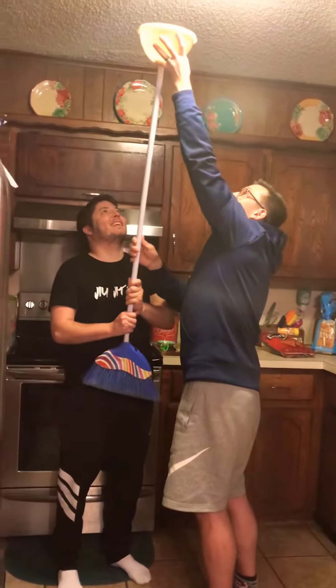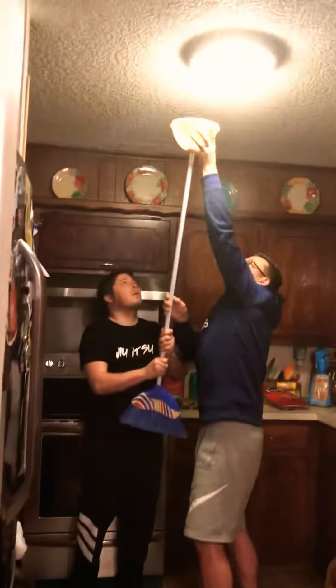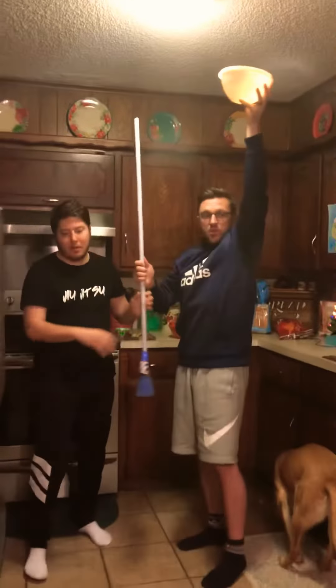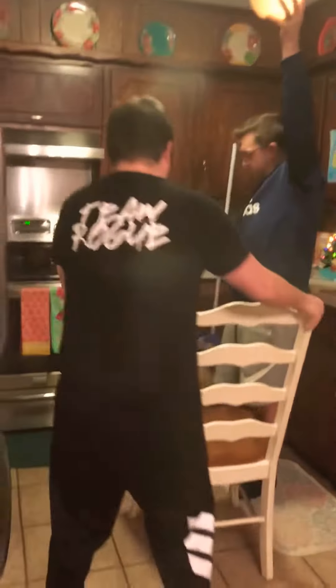Okay, alright, so we're going to push it up. Alright, we need a step stool. Grab a step stool, Brian. Grab a chair. This is cool. Move, move.